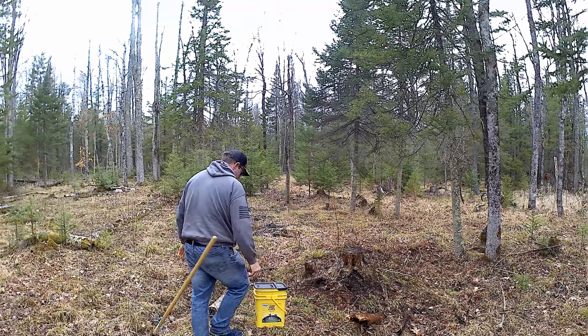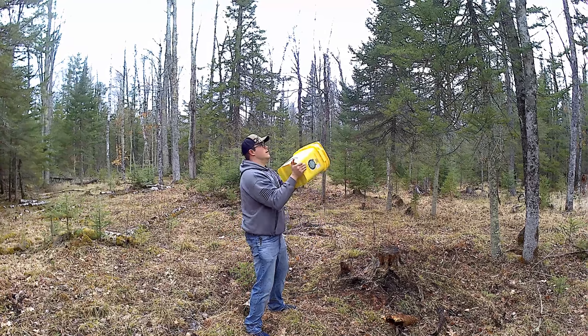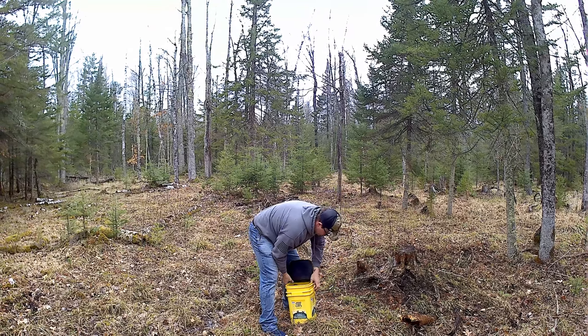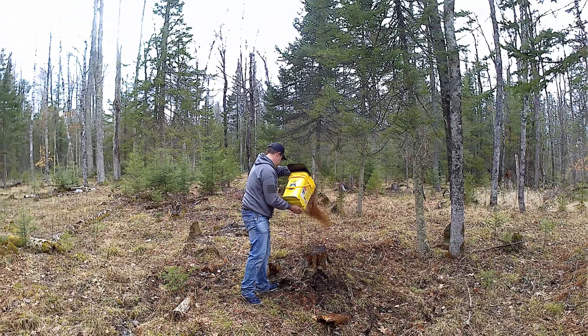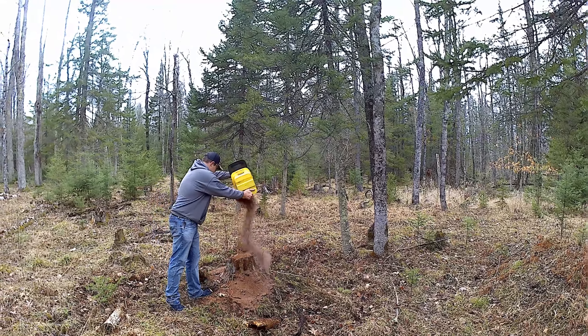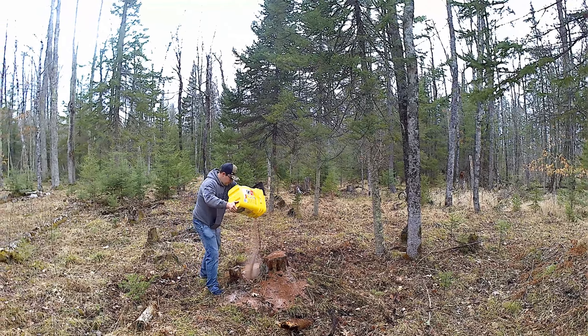Now we have our mineral. We're gonna shake it just a little bit more to get it mixed up, then we're just gonna pour it over top of this area. Then we're gonna work it in a little bit with our rake and make sure it's getting into that dirt.